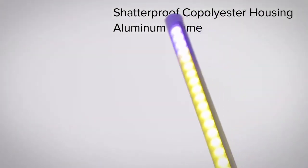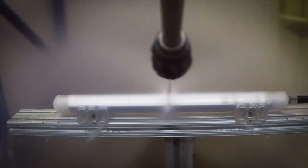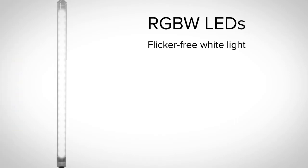The WLS27 Pro's shatterproof co-polyester housing contains a strong aluminum frame, so it can handle the harshest environments for years of reliable service. The bright RGBW LEDs give quality, flicker-free white light for great illumination during normal operations.